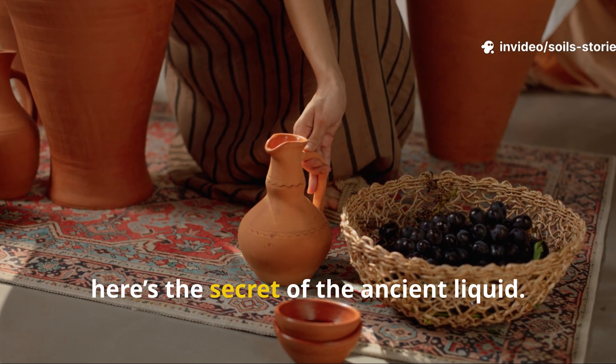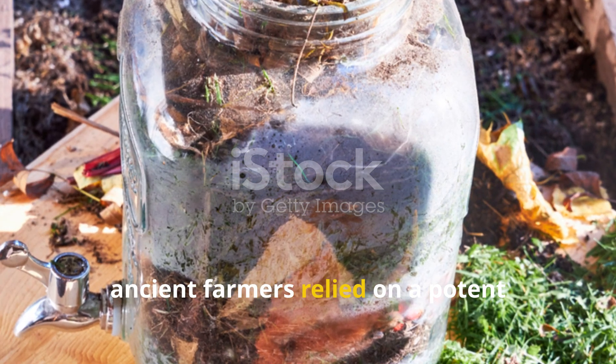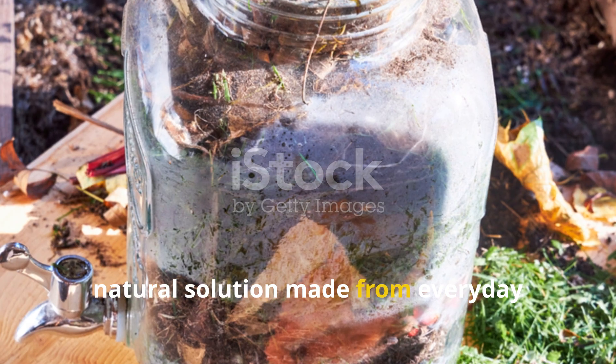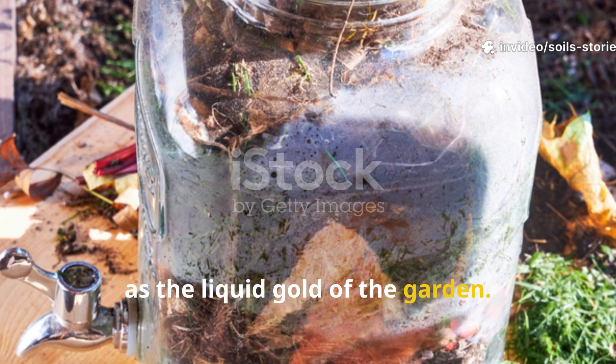Here's the secret of the ancient liquid. Before modern fertilizers and chemical boosters, ancient farmers relied on a potent natural solution made from everyday organic materials: compost tea, also known as the liquid gold of the garden.